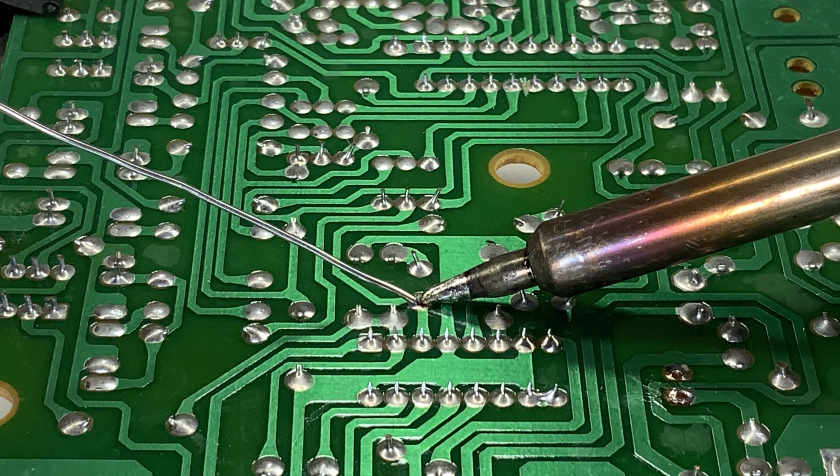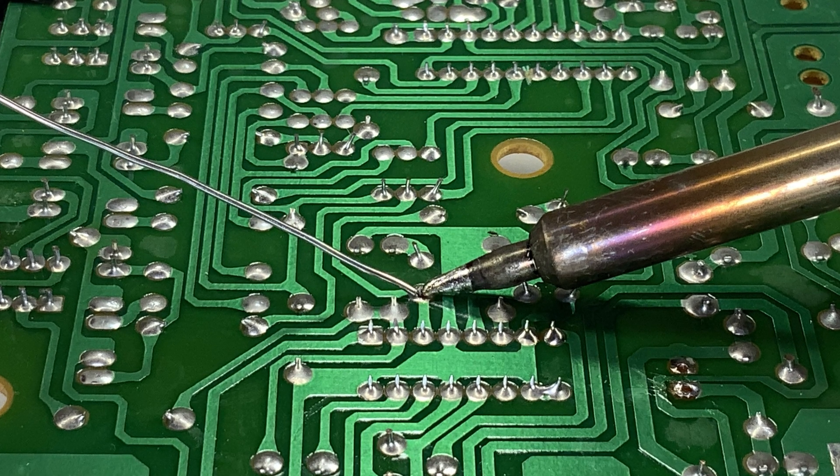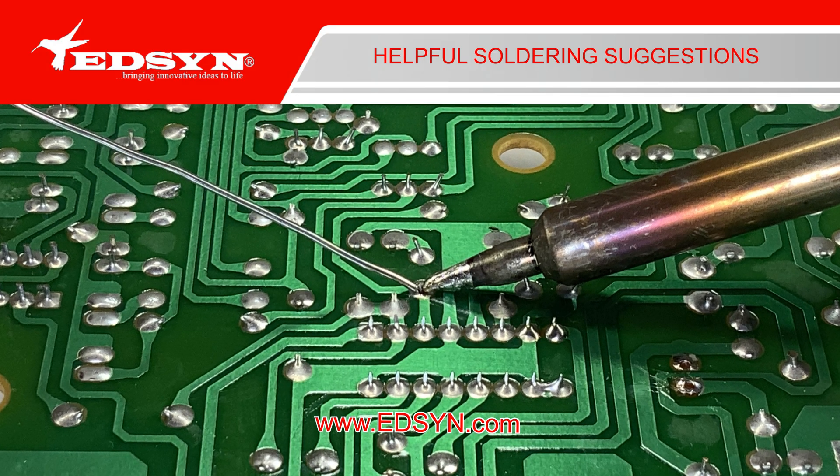We hope these suggestions will provide you with some knowledge to help in making your soldering ability better.